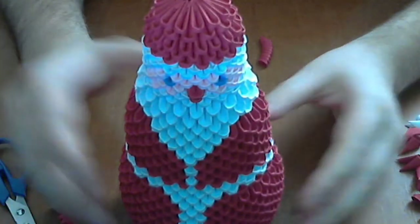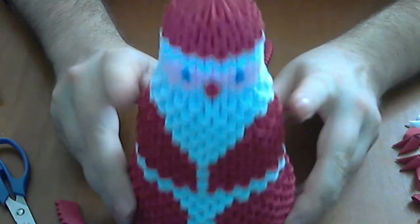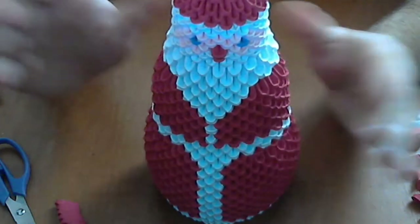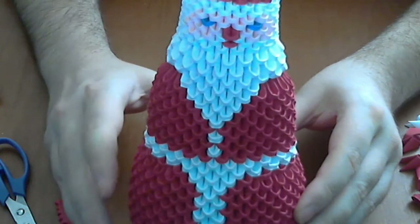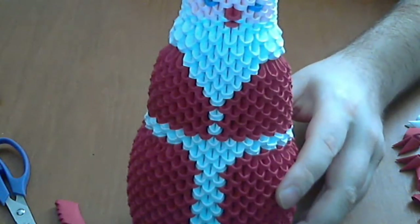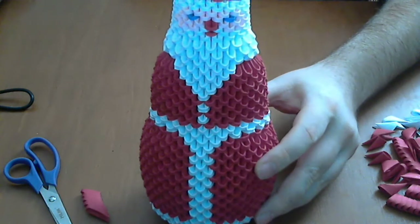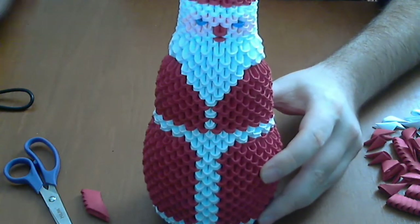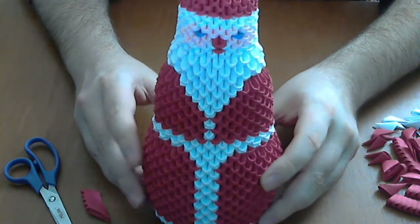I hope next year to make a little larger model and to make some hands, but for now, for this year, this is the model for Santa Claus. It is a very nice model — a large one. It's about 20 cm long, maybe longer. And it is not difficult to make.